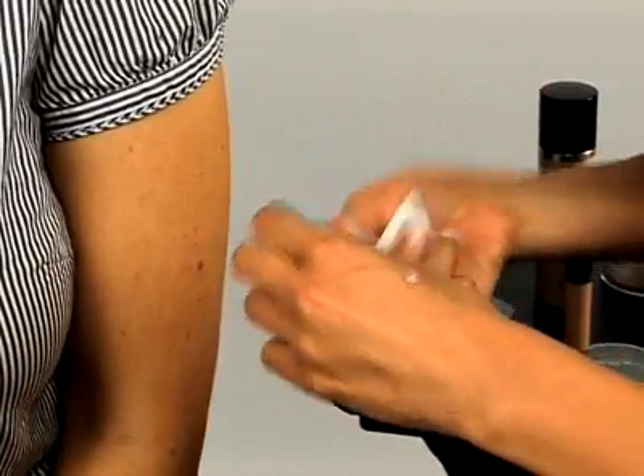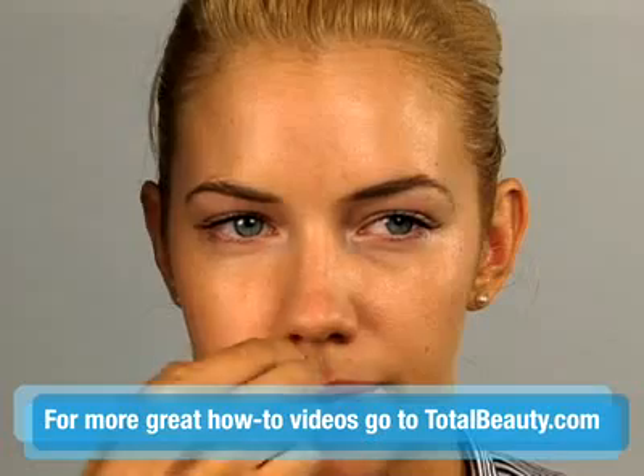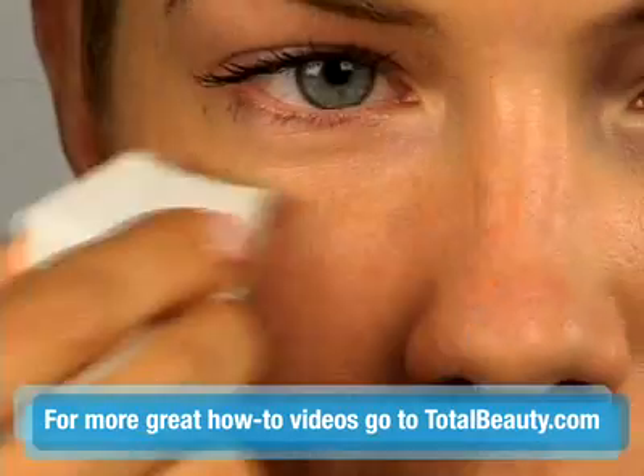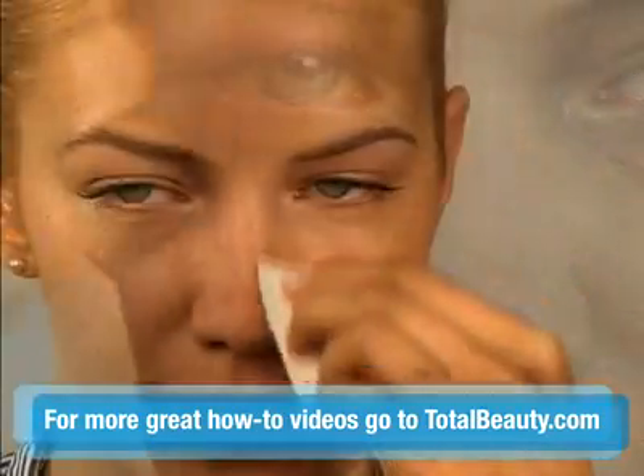To start, smooth on a foundation primer with a makeup sponge. Although there's some debate about whether these colorless creams are really necessary on a daily basis, they're worth it for special occasions. They smooth over pores so that you can start with a perfect canvas, and they give your foundation something to stick to so it'll stay put throughout the day.